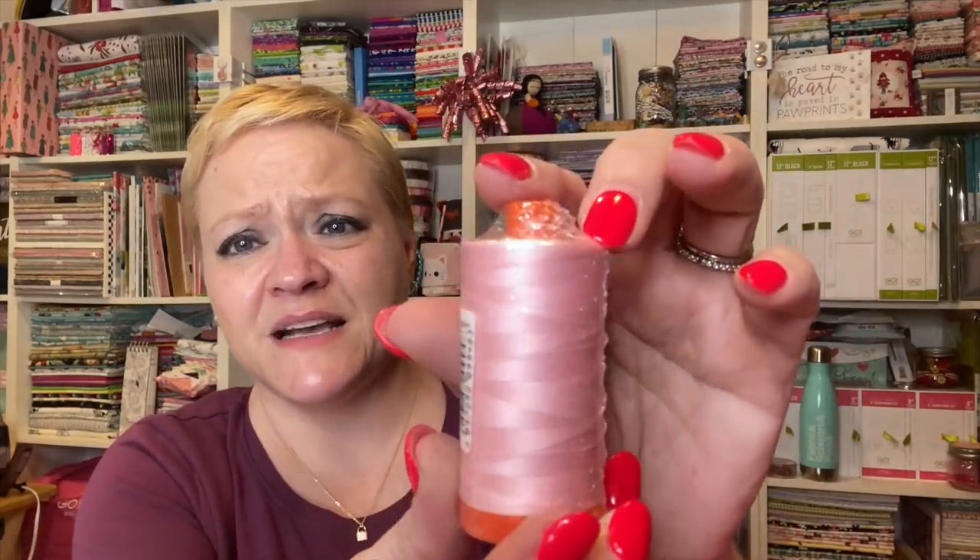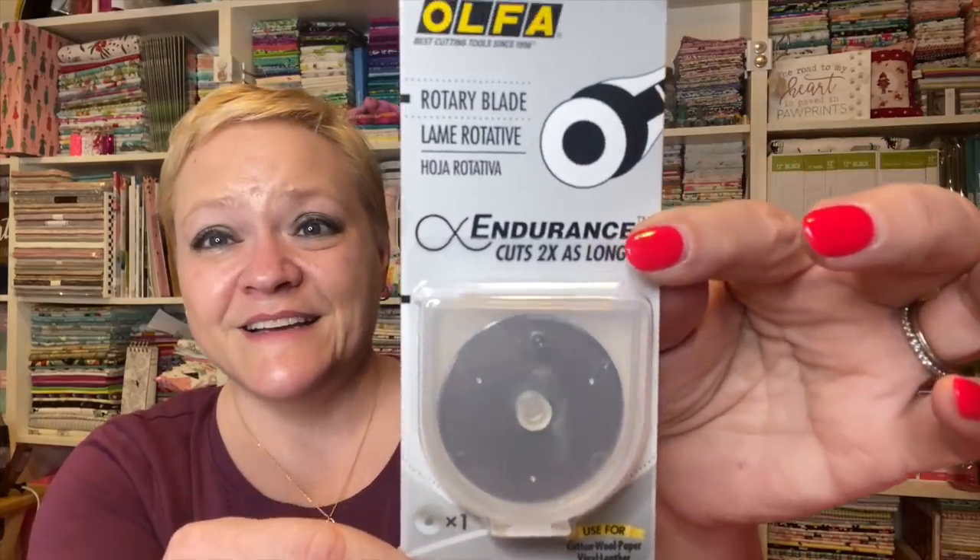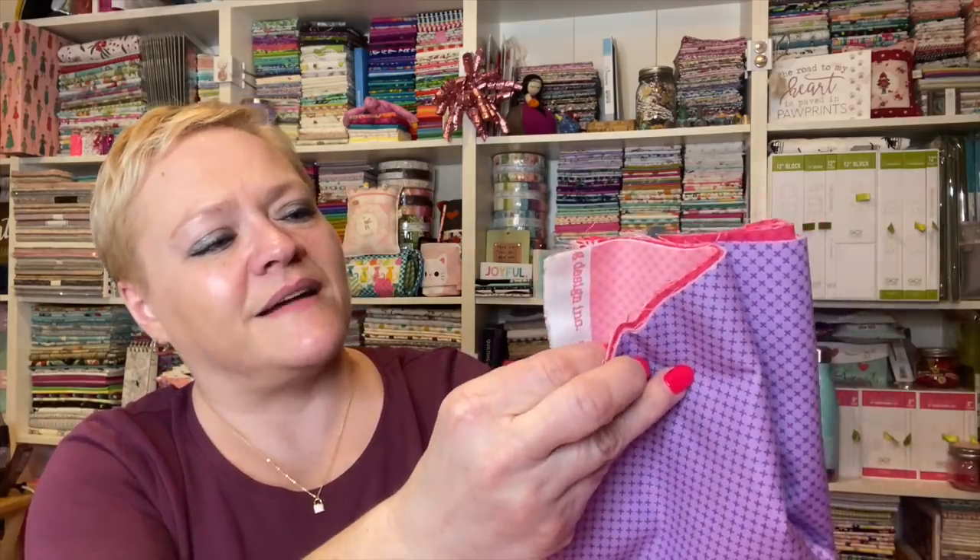She's got a lovely pink spool of Aurifil thread — I think this is the 50 weight, the orange spool. She's also given us an Endurance blade, a 45 millimeter. So excited about that. Thank you, Stephanie. For our fabrics, we've got a lovely red, then we've got all the cuts inside — purple, a lighter pink, and a darker pink as well.